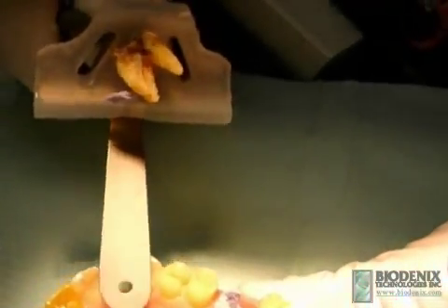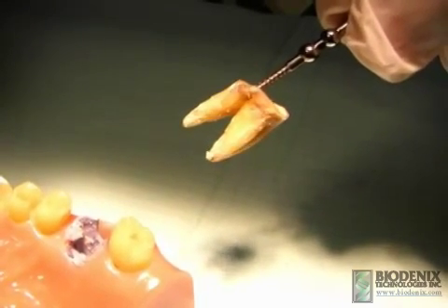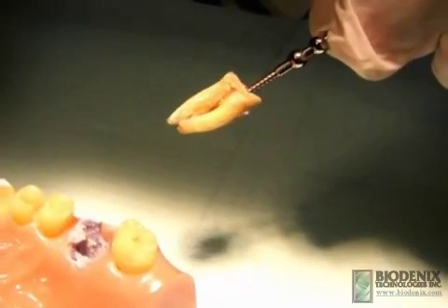Apply firm but gentle pressure to lift the root from the socket. Poly vinyl siloxane material can be used as supplemental support if needed.